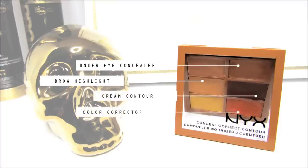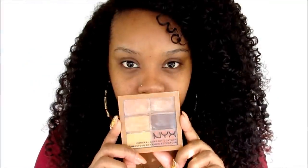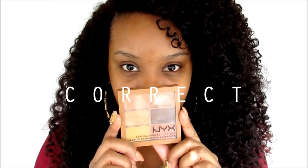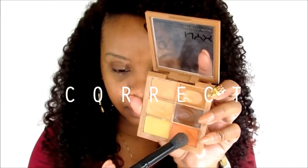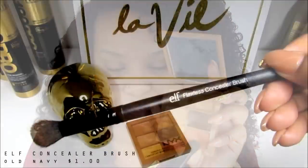As you can see, my before look — I do have dark circles. And if you didn't know, dark circles basically show that your skin is a little bit more transparent in that area, so you have to bring that undertone to life. That's why we're using this orange color.